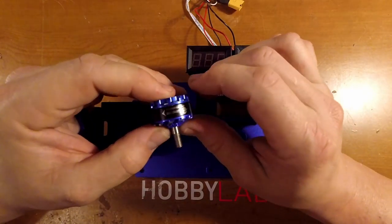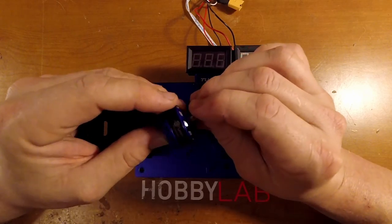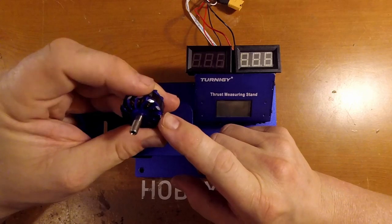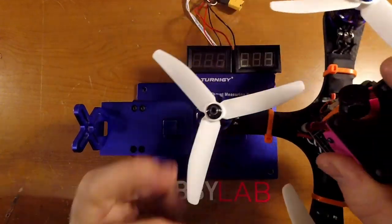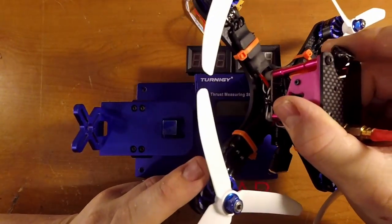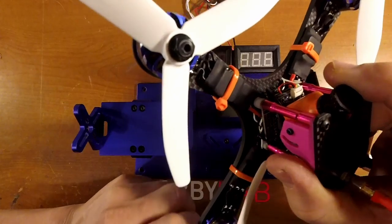Hello, this is Brian Nordaven with Hobby Lab. Today we're going to be taking a look at the LD Power 2305 2600 kV motors. We've already looked at the 2300 kV version and I've had really good luck with them — so much so that I'm giving them a shot on my racing quads right now. I've been running them for about a little over a week and I've had some pretty good results with the 2300s and so far with the 2600s.